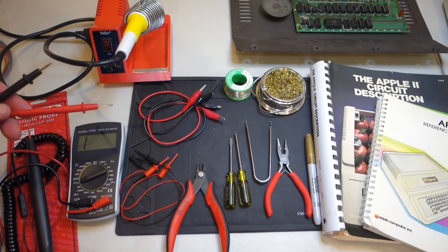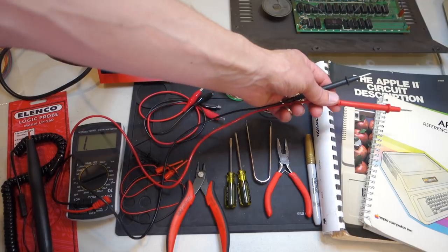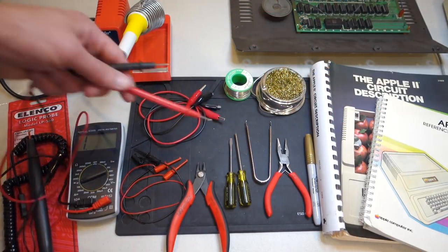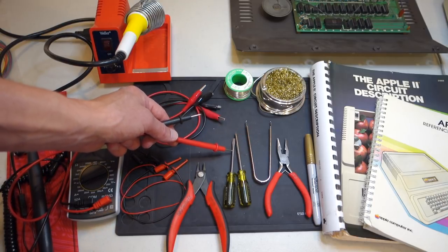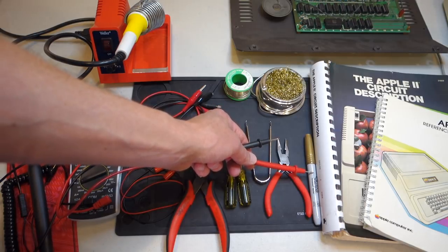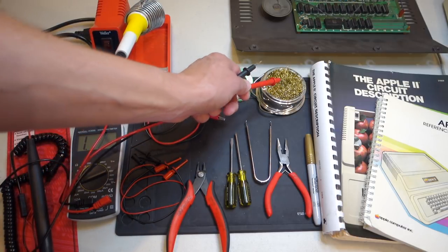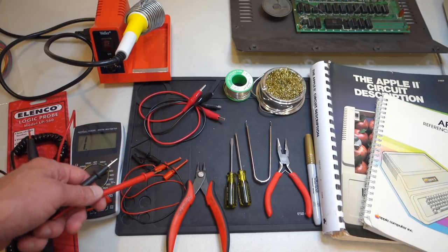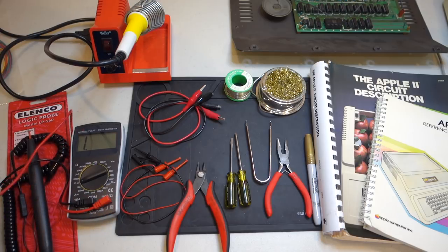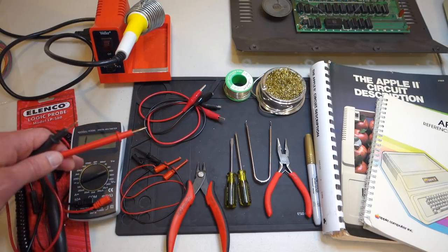Here are most of the tools I have on my workbench when working on old computers. First and most importantly, you need some sort of reference material for your particular computer — for example, the Apple II reference manual and the Apple II circuit description. Then you'll want standard tools: screwdrivers, pliers, wire cutters, a chip puller, and a Sharpie for labeling things. On the electronics side, I've got a soldering station, solder, a brass cleaner kit, a multimeter with alligator clips, some tiny IC test clips, and finally a logic probe to look at signals inside your computer.